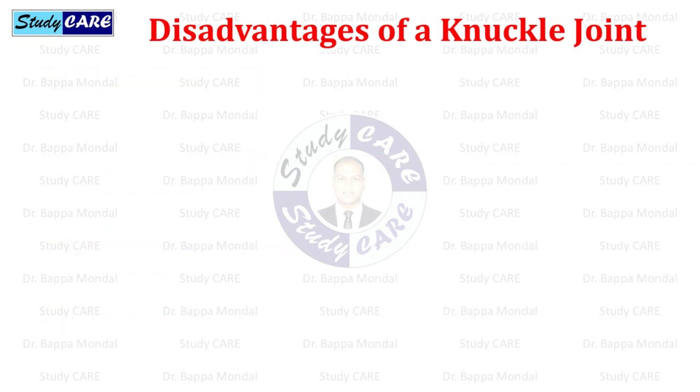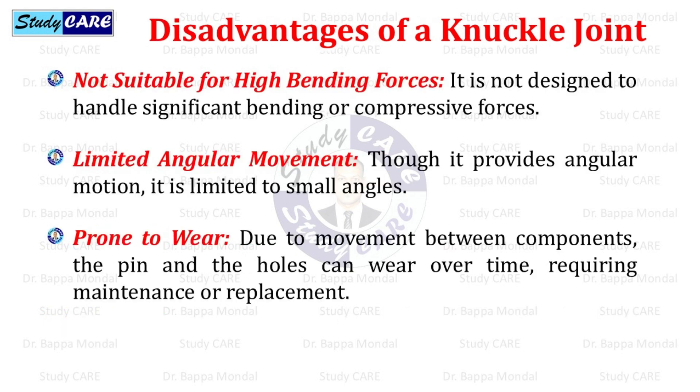Disadvantages of a knuckle joint: it is not suitable for high bending forces, as it is not designed to handle significant bending or compressive forces. It has limited angular movement — though it provides angular motion, it is limited to small angles. It is also prone to wear; due to movement between components, the pin and holes can wear over time, requiring maintenance or replacement. That's all about knuckle joint.